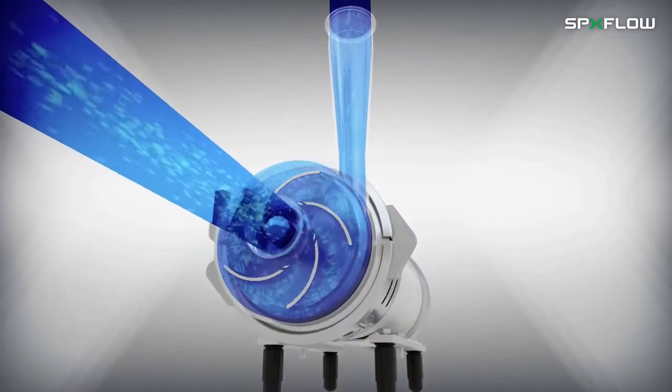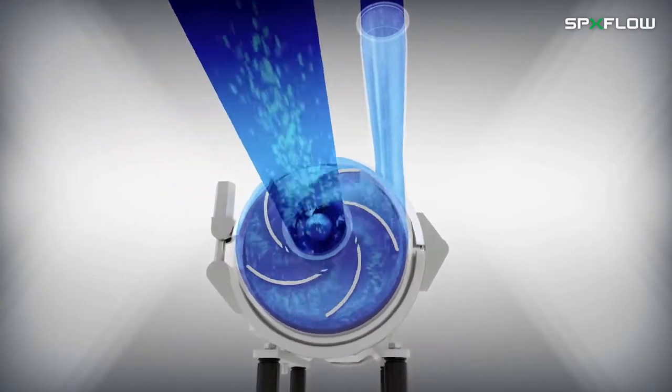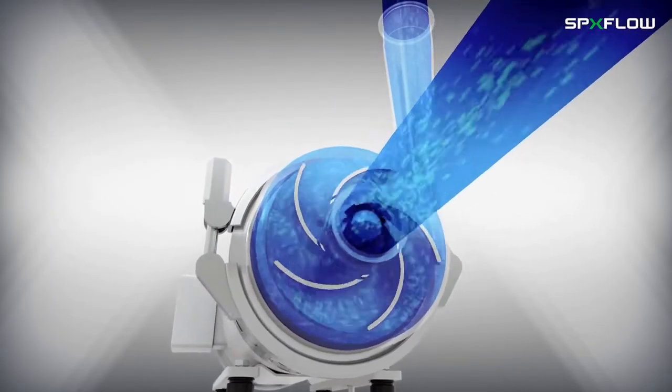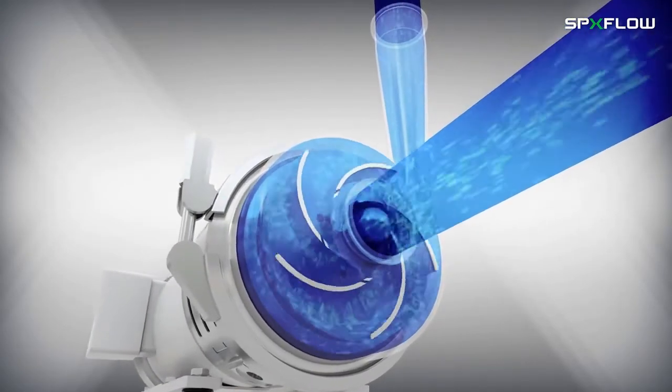As with other SPXflow centrifugal pumps, impeller and casing designs are optimized to perform more efficiently over a wide range of operating conditions. The casing and port are further designed to maximize performance under low NPSH conditions.